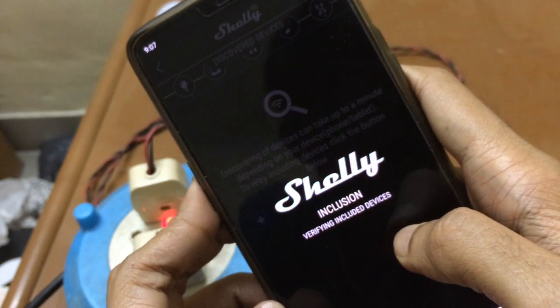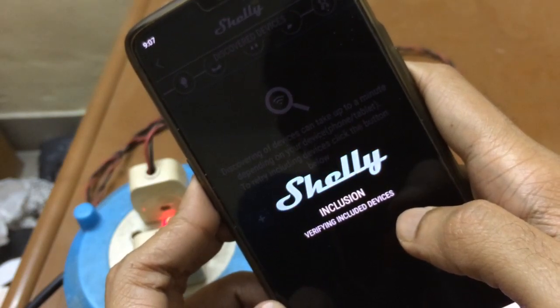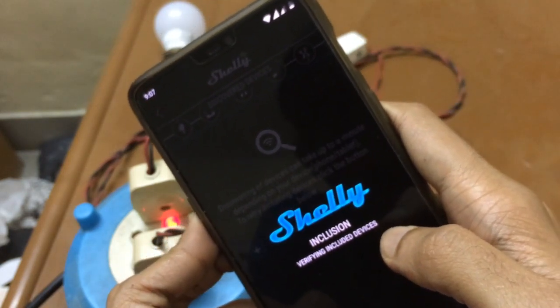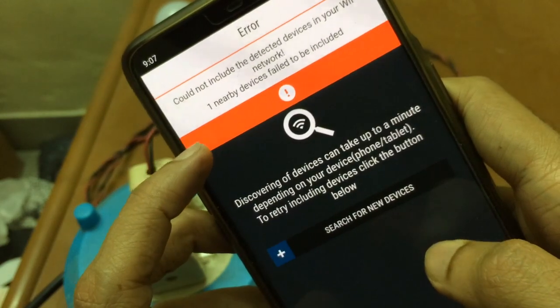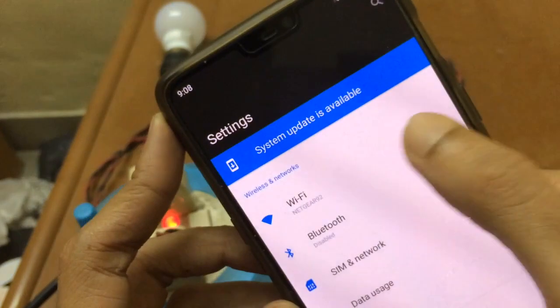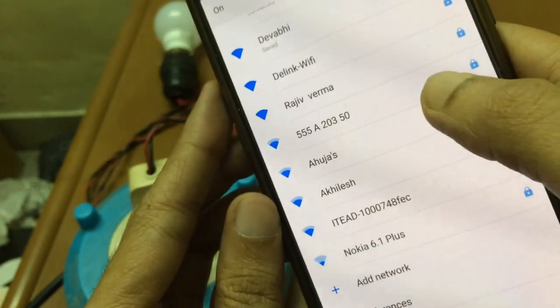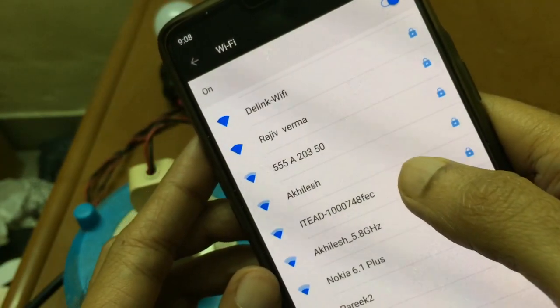The verification process might take a little time. Unfortunately, it says 'Could not include the detected device in your Wi-Fi network' — so the first attempt failed.